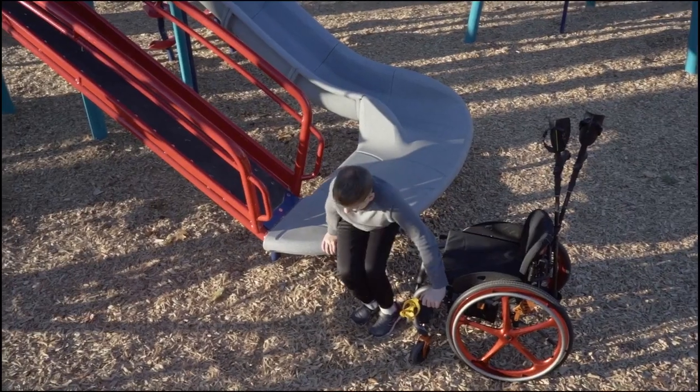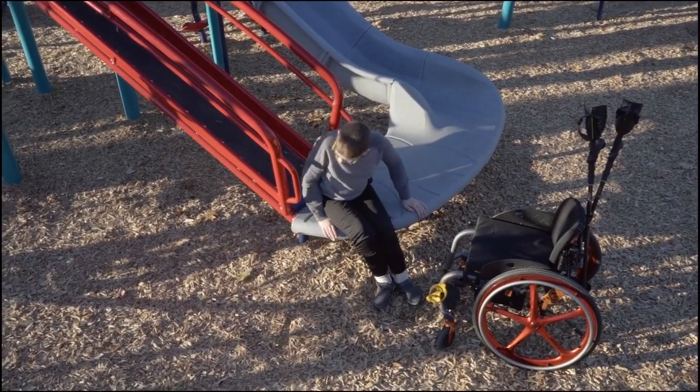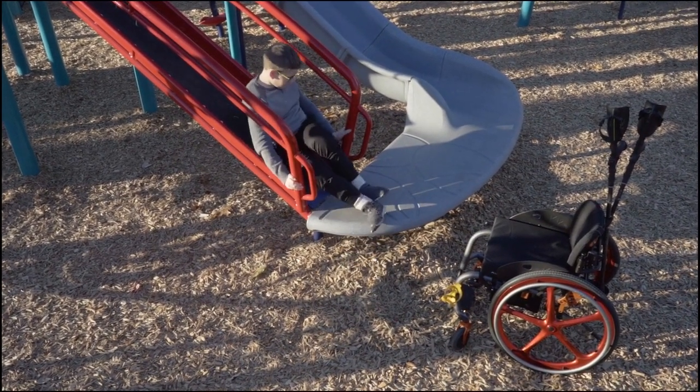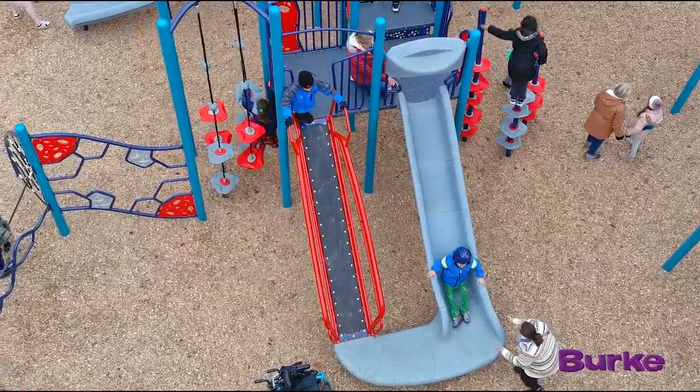Innovation enriches our lives in so many ways, and oftentimes when we think of innovation we think of technology, but it's also present within the play space. The 360 loop will open so many doors for so many children, offering an experience that they've never had on the playground before. The 360 loop is exactly what our mantra, 'play that moves you,' is all about, and I couldn't be more excited about it.